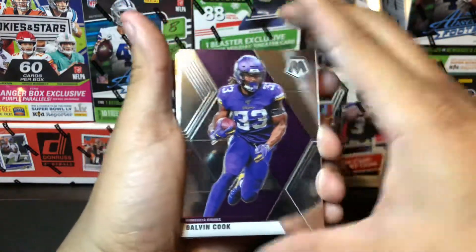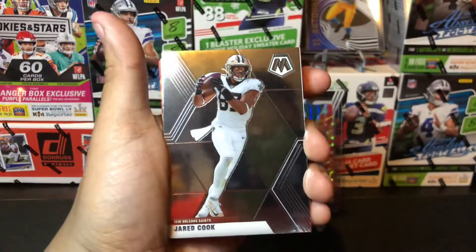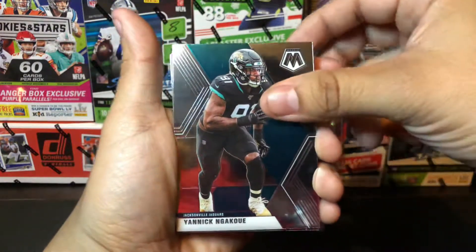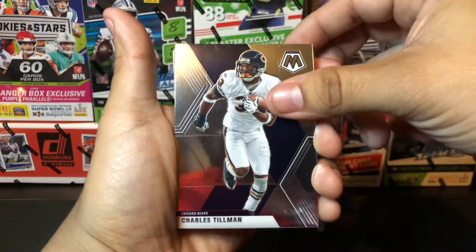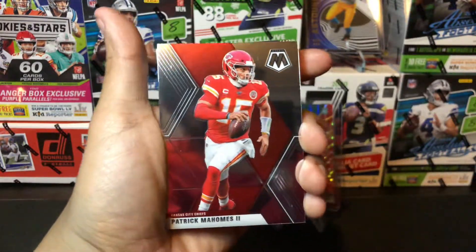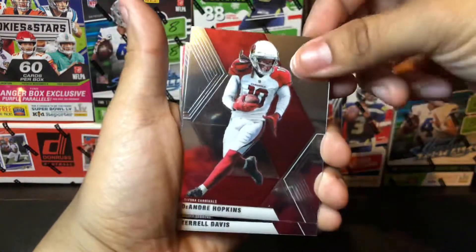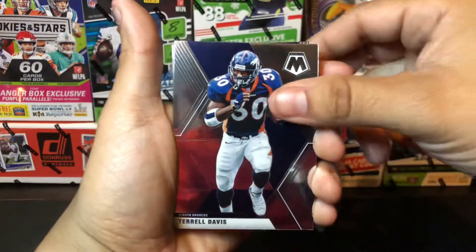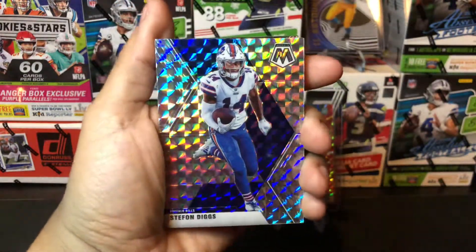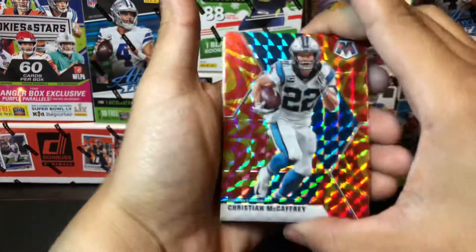To start off we have Dalvin Cook of the Vikings — stud right there. We have Cam Chancellor the Seahawks, Jared Cook the Saints, Yannick Ngakoue with the Jaguars, Charles Tillman of the Bears. Oh, a Patrick Mahomes mosaic card right here — that's a good card to pull, always good to pull a Super Bowl MVP. Great card. We have DeAndre Hopkins, Terrell Davis Broncos throwback, Josh Allen with the Bills, and Stefon Diggs reflective with the Bills — sweet looking card. For our parallels we have Christian McCaffrey.